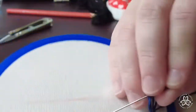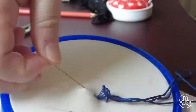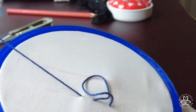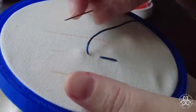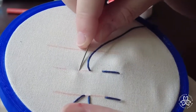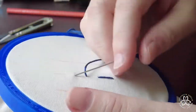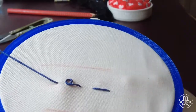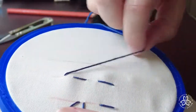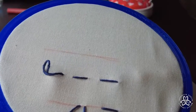Instead of going all the way through with our needle tip at the end of the stitch line, we're going to just put the tip of the needle through and then push it up through the beginning of the next stitch we want to make, just like I'm doing here. We're going to do another one the same way — put the needle down through the end of that stitch, then bend it underneath and push it up through the beginning point of that last stitch. Because this is my last stitch, I'm just going to go straight through and knot it off in the back. And that is your running stitch.